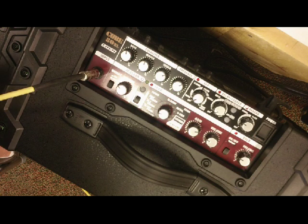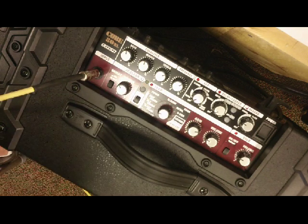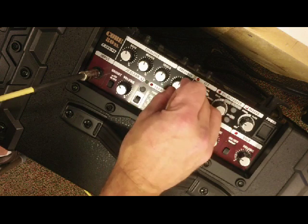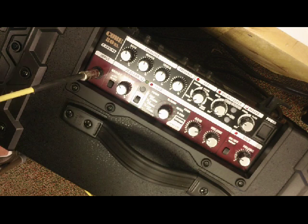The first channel is the JC Clean, or Jazz Chorus Clean — a nice bright clean sound. The controls on this channel are simple: volume and a bright on/off switch. You can hear the difference between bright on and off. That's the famous Jazz Chorus Clean which has no breakup at all — high headroom, great clean sound. This amp also has a global EQ and global presence control.